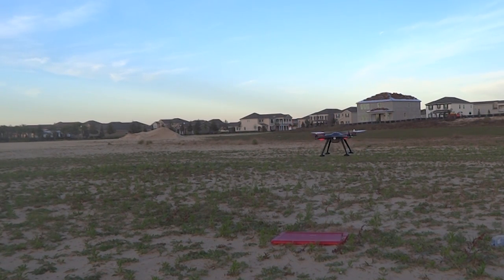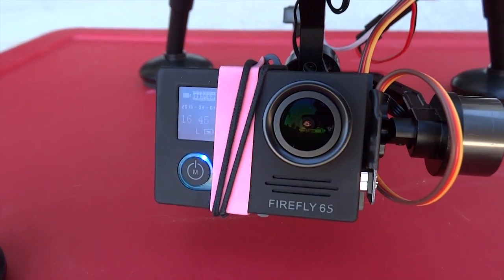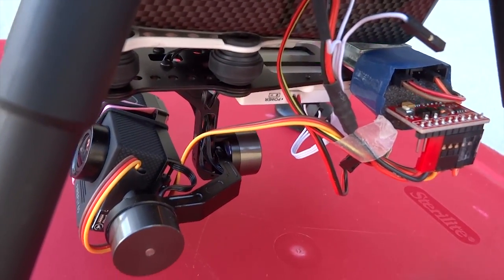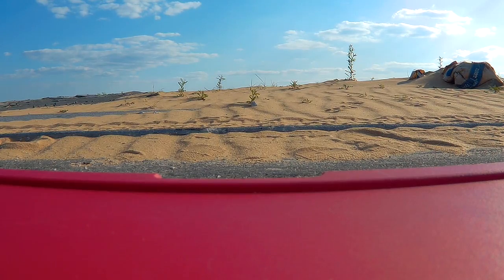If it begins to drift to the side and not hold its position, I will land manually immediately. Inspect the quadcopter, the GPS, and any extra weight you may have added that might affect the center of gravity. Recalibrate if needed. I hope you have found this video helpful for your next flight. From Drone Mission, this is Leo signing off.